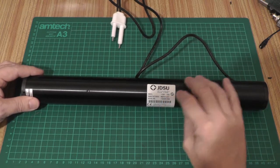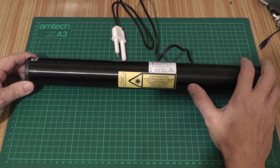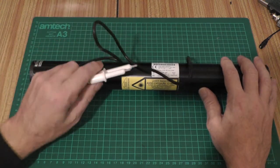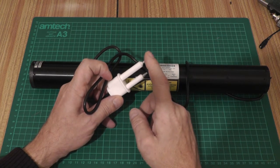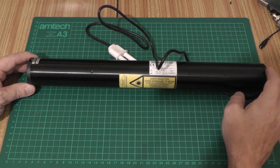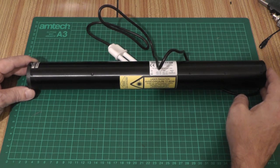The model number is 1125P — I'll link the datasheet below. This emits 5 milliwatts of light at 632.8 nanometers with a 500-to-1 polarization ratio. The problem with these things is powering them. There's an Alden connector on the end — the smaller one is positive, the larger is negative. They require 2300 volts to run at 6 milliamps, and to start the discharge you need somewhere greater than five or six thousand volts.